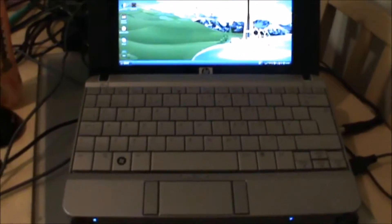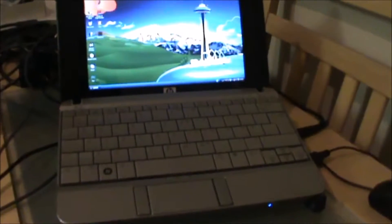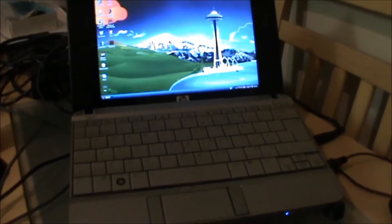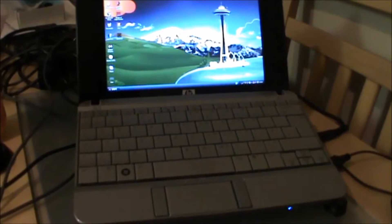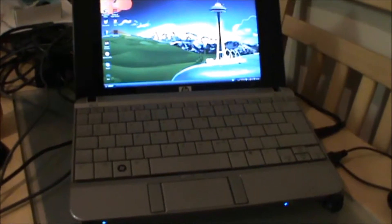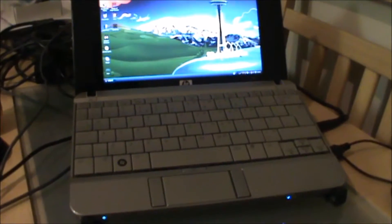Hello, this is a quick video for owners of the HP Mini 2133 and the HP Mini 2140. Do you have overheating issues? These machines are legendary for getting super hot and for components coming away from the board.